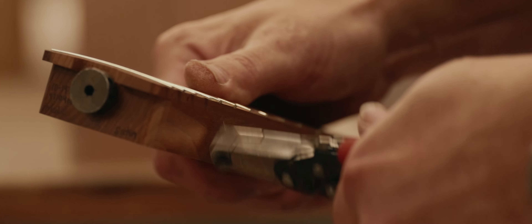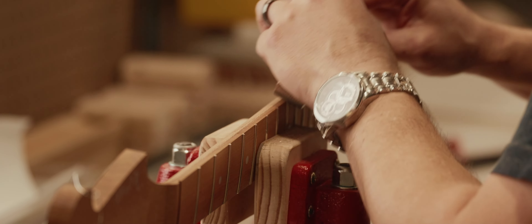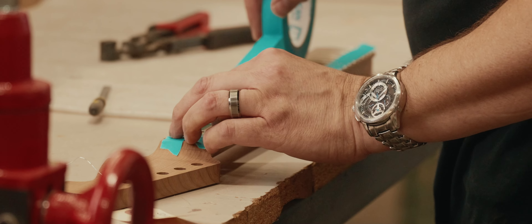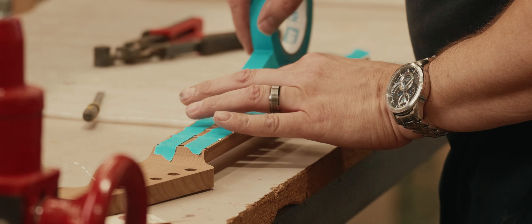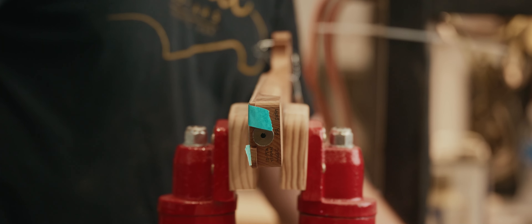I nip the fret ends and make them flush. I install a preliminary bevel to get it close before sanding. Once the neck has been sanded, we will come back and do a final bevel on the neck, and also do a fret dress and a polish before it goes to paint.